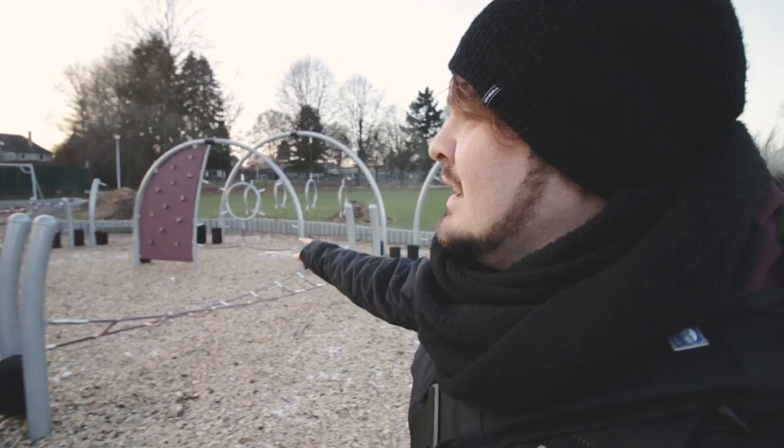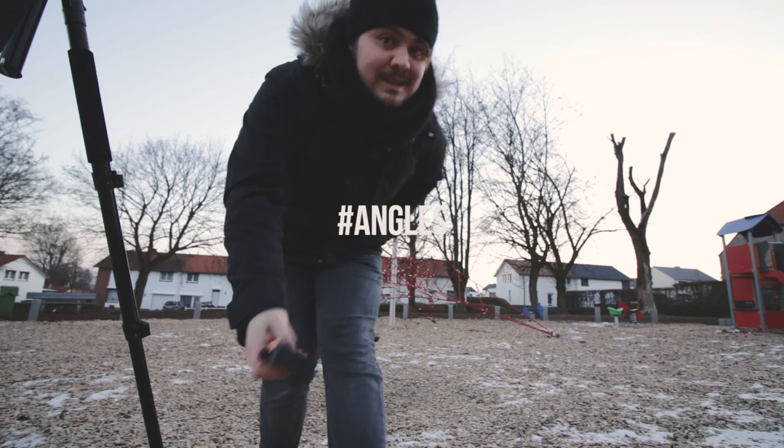Hey guys, I think we're here. Welcome to the playground! Now what I'm gonna be doing is checking for the best shot around here. I really think this is gonna be epic. Okay, let's get these angles.